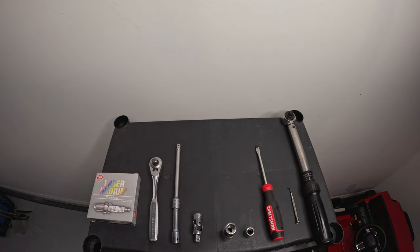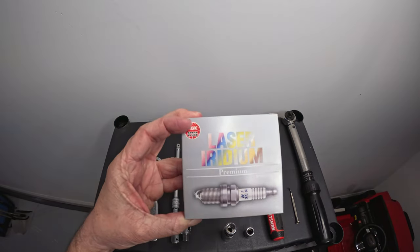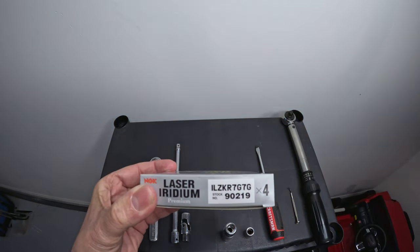The parts you'll need for this spark plug swap are the OEM replacement plugs. These are NGK laser iridiums. They do not recommend anti-seize for use with their plugs. Here's the part number.